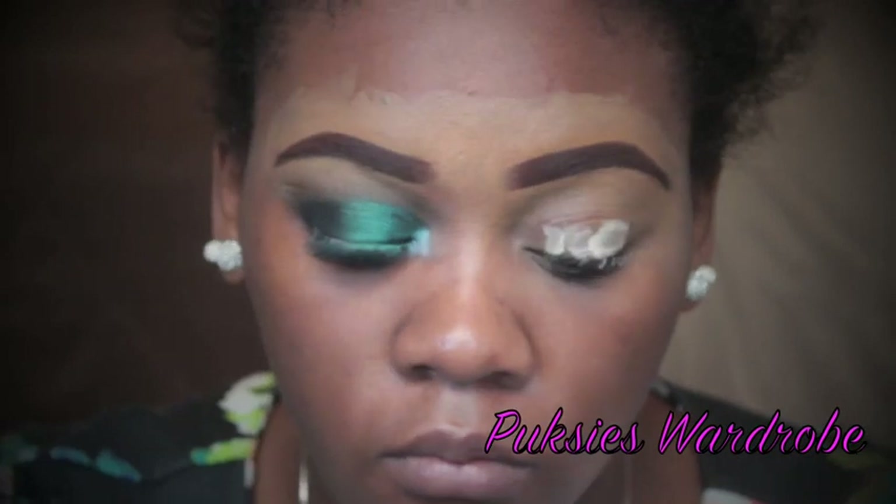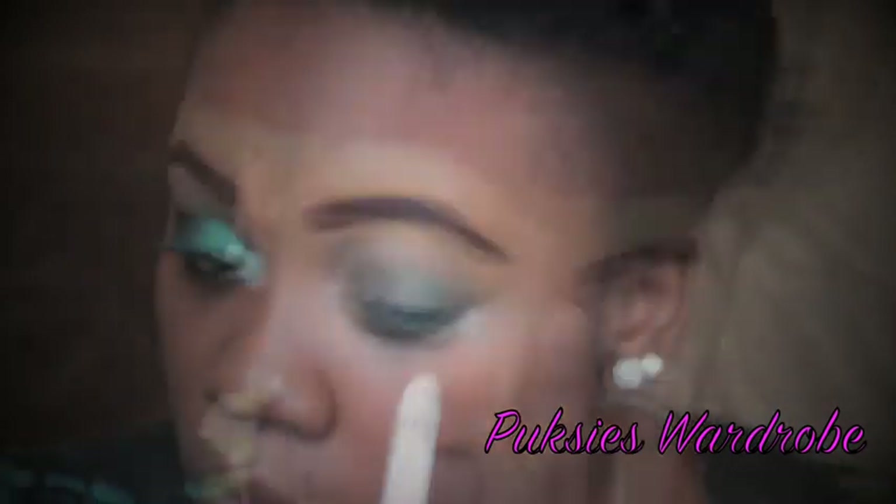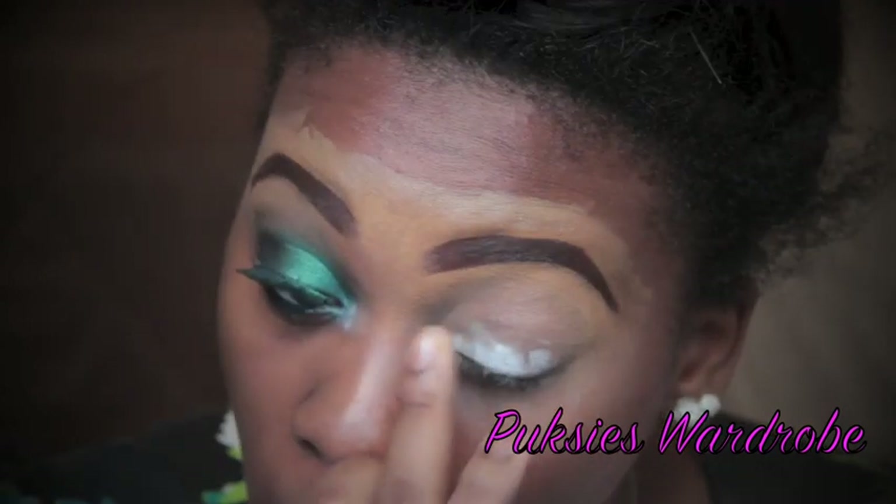For my eye primer, I'm using my ELF lip primer and I'm just going to apply this to my eyelid and blend it out. I'm applying my NYX Jumbo Pencil in Milk — I'm just going to use this as a base for my eyeshadow.